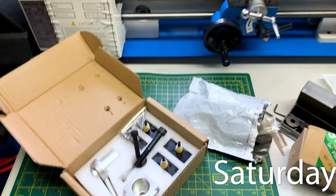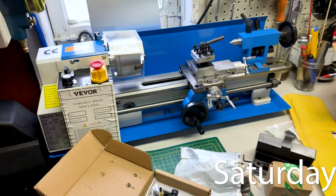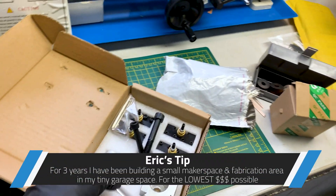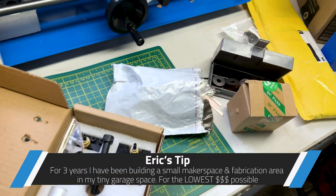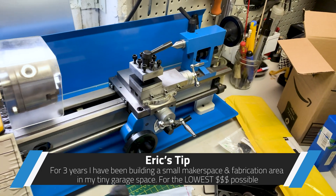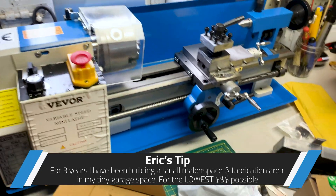Back to the garage, finally gonna get some work done on the mini lathe. I have so many mods to do on this thing — a quick change tool post, some different tooling, different cutting bits. Nothing is attached to it yet; it is completely stock.